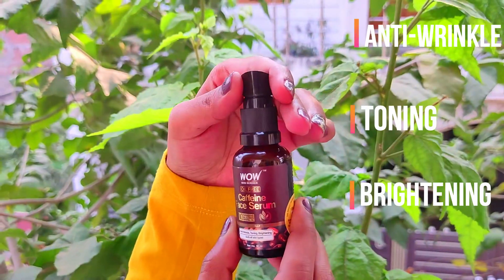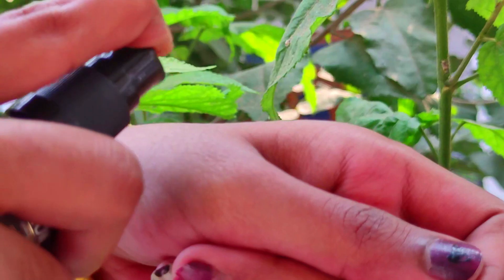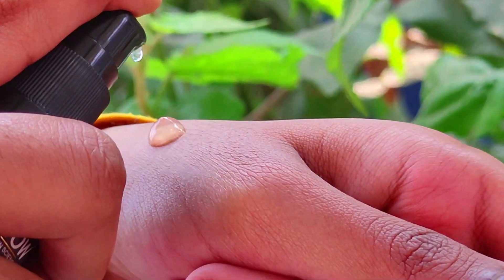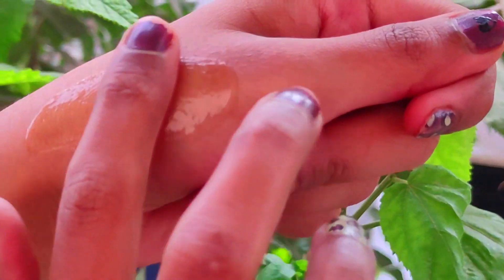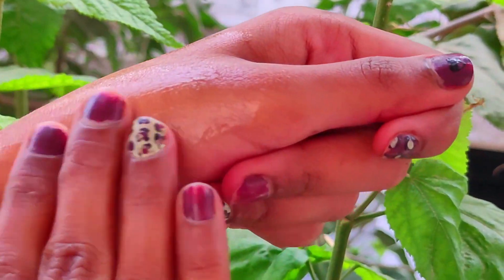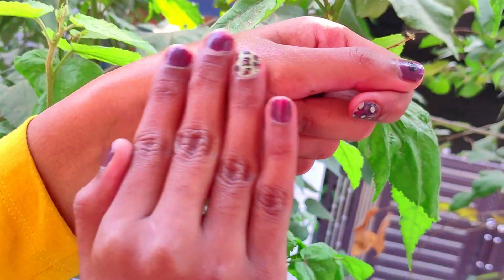Now talking about the packaging, you get a glass bottle with a pump which is really travel friendly and easy to use. Talking about the texture of this product, it is really quick absorbing, it is oil free, and it leaves the skin really smooth. The fragrance is very mild, like a very mild coffee fragrance, so if you are sensitive to smells it will not irritate you.